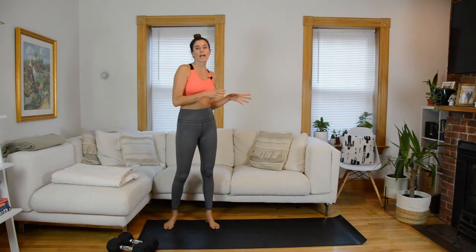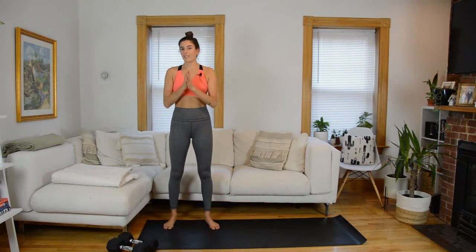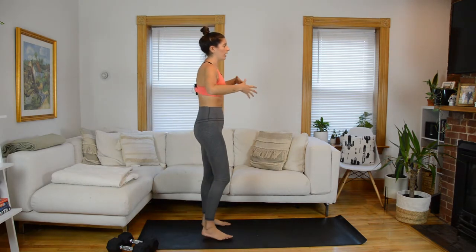We'll start class with a guided warmup and finish with a guided cool down. So let's get right into that warmup. You don't need any weights to start. Standing up tall, I want you to reach your arms forward at about chest height.